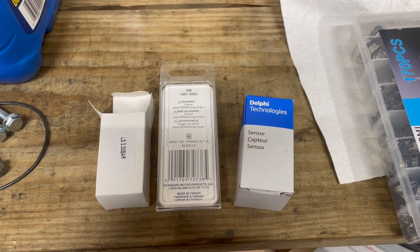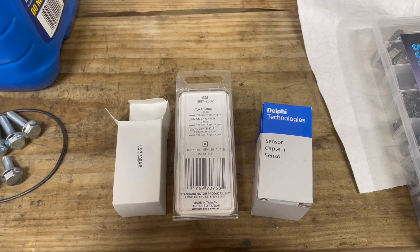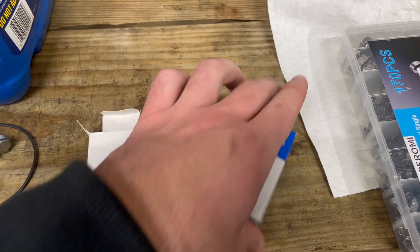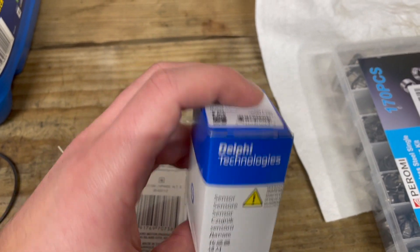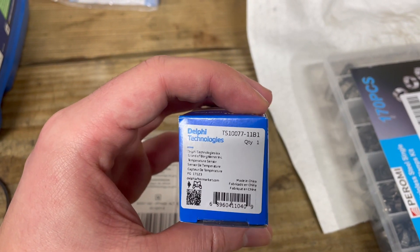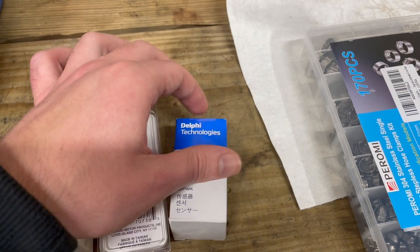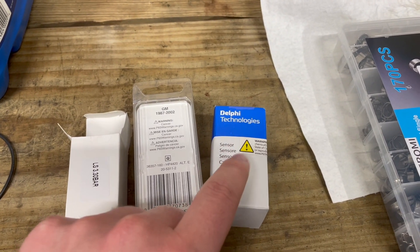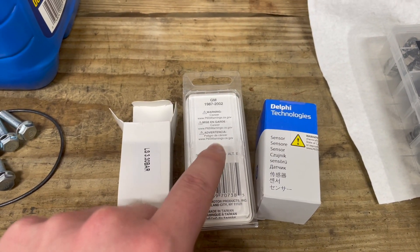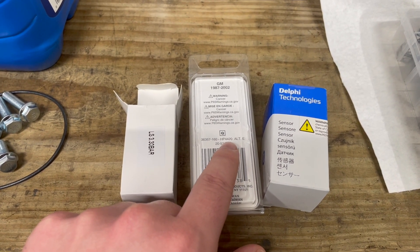If you have interest in converting your truck from MAF to speed density, you're going to need three items. First is an intake air temperature sensor — the part number is TS-17711B1. That is a generic three-eighths NPT two-wire intake air temp sensor. Then you're going to need a pigtail for that — the part number for this is HP4420.